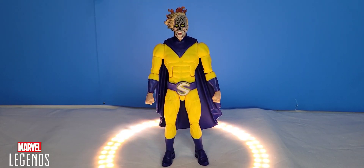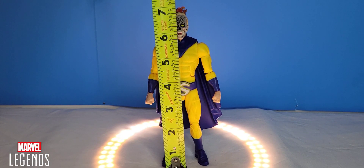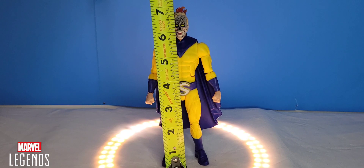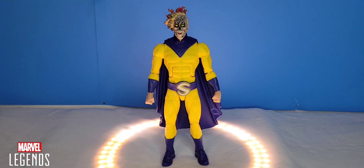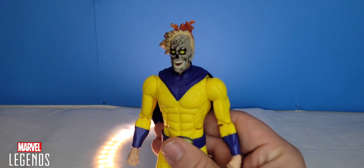For how tall this figure stands, Century slash the Void stands at about six and a half inches to the top of the head. But if you go to the tip top of the flame, he is seven inches tall. I'm personally just going to stick with six and a half inches, since I don't like to count things like Batman's ears or hair — I go to the top of the head.